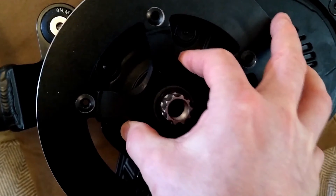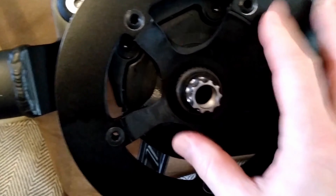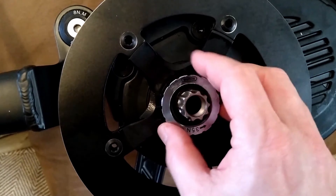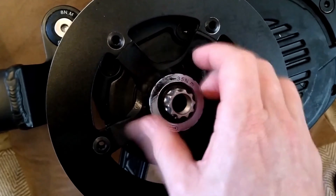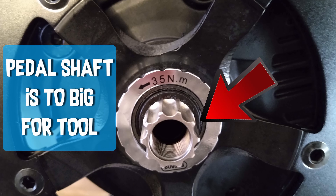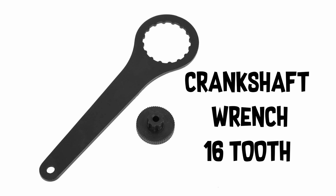Putting the crank on the motor is pretty straightforward as it just pushes onto the spline. Then you wind on the retaining collar, which is left-hand thread and needs to be torqued to 35Nm. However, I do not have the correct tool to do it up and this tool will not fit, so I will have to use this other tool — which raises the question of how do I torque it up?